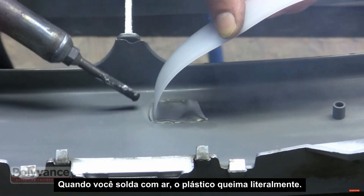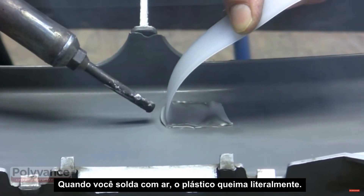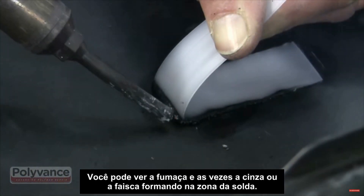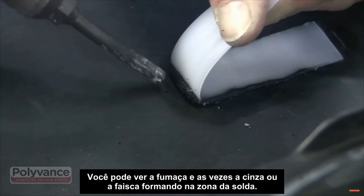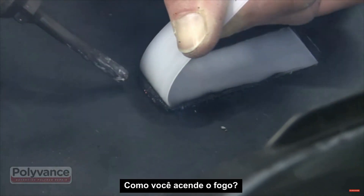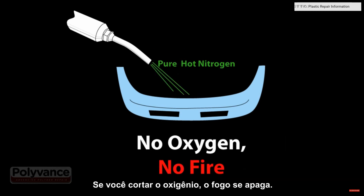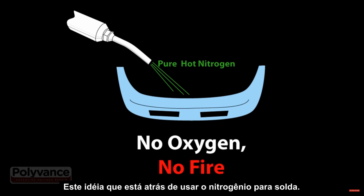When you weld with air, the plastic will literally burn. You can see smoke, and sometimes even ash or sparks will form in the weld zone. How do you make a fire? You need a source of fuel, you need heat, and you need oxygen. If you snuff out the oxygen, the fire goes out. That's the idea behind using nitrogen for welding.